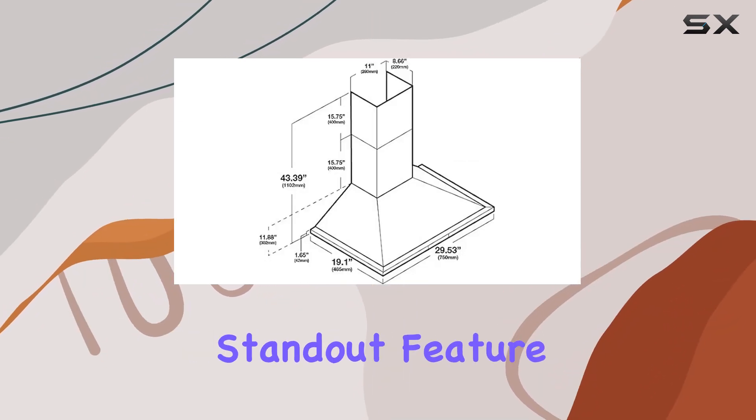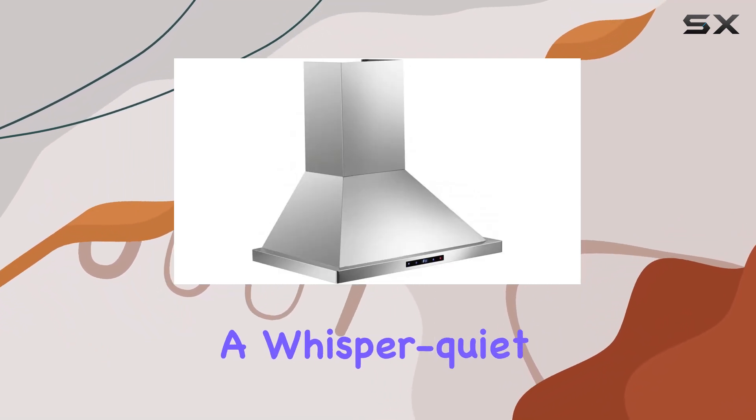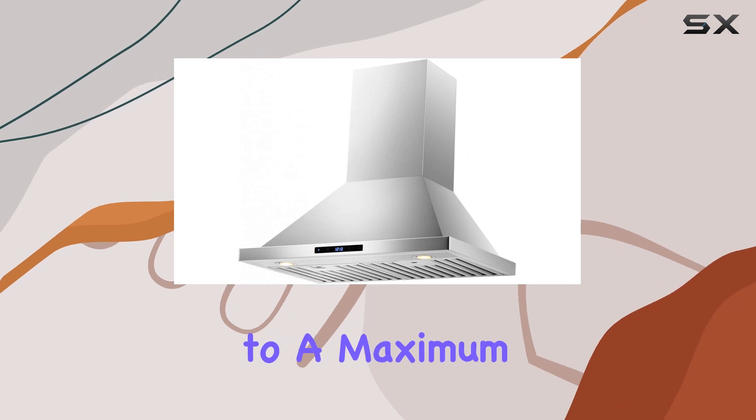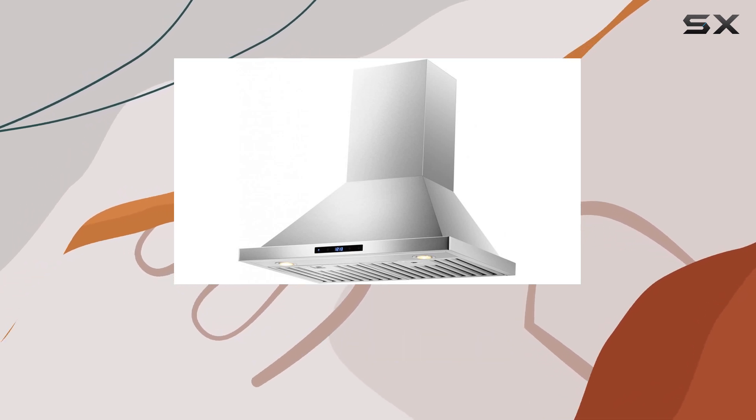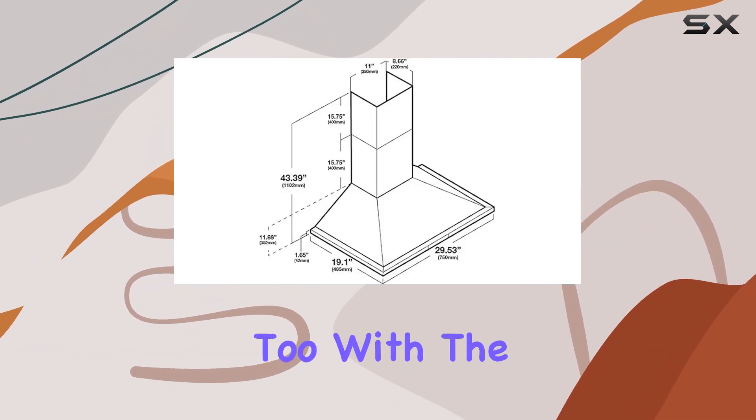One standout feature is the powerful 860 CFM centrifugal blower. From a whisper-quiet 25 decibels at low speed to a maximum of 56 decibels, this range hood ensures efficient airflow without being disruptive. Installation is a breeze too.